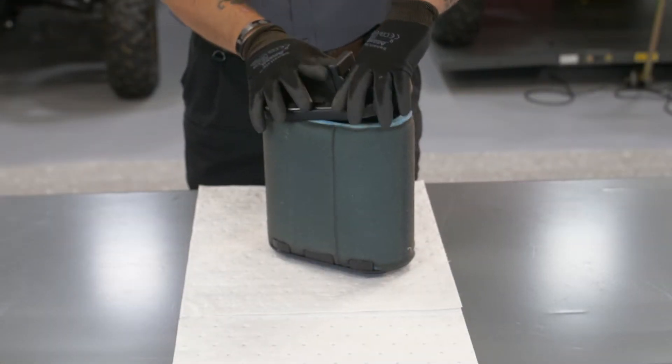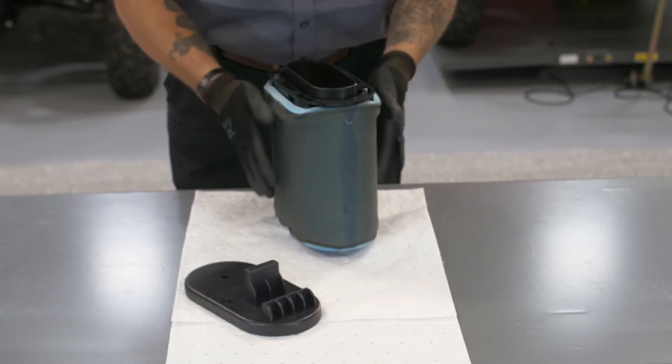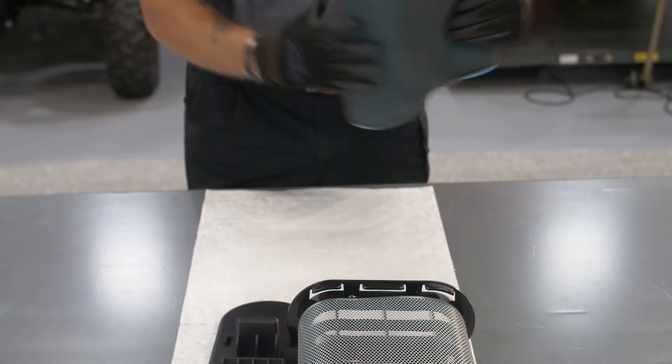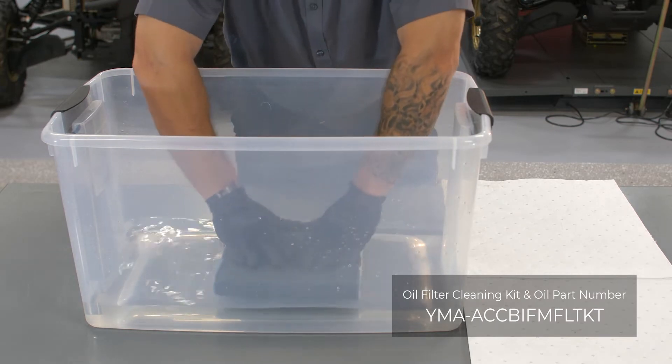Now that the filter is removed, grab your gloves and let's get to cleaning. Before cleaning a wet type foam air filter, remove the filter element from the inner frame. Completely submerge the element in clean, high flash point solvent.